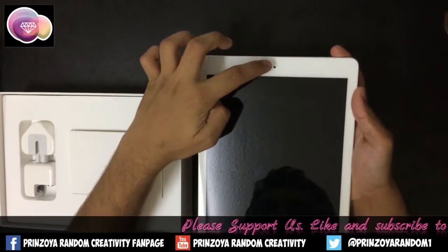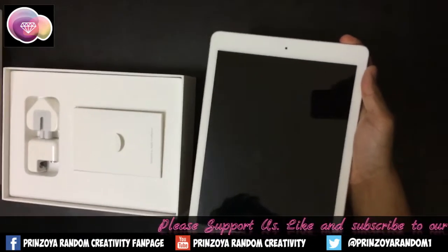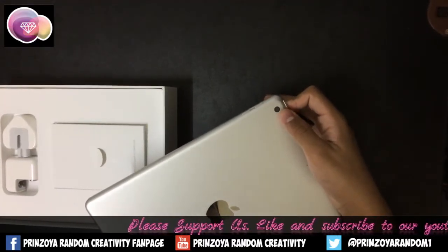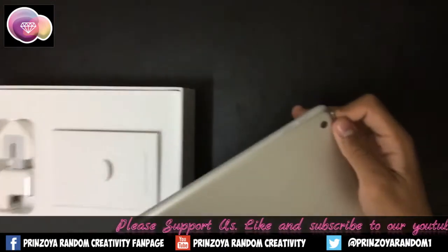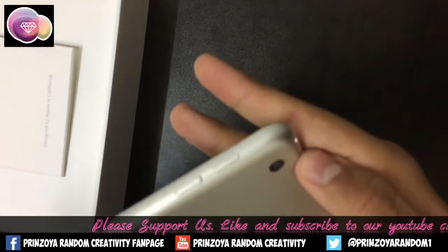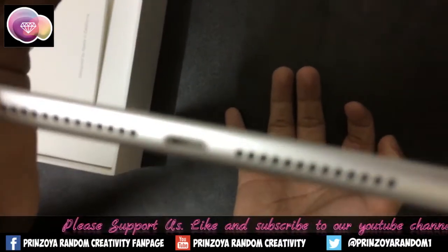It has a 1.2 megapixel camera on the front and Touch ID with a home button. Here is the 8 megapixel rear camera. It also has a volume up button, volume down button, power button, lightning charging port, and speakers.